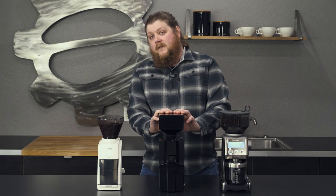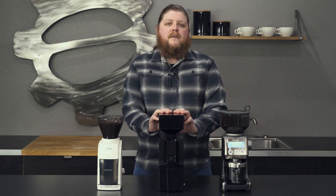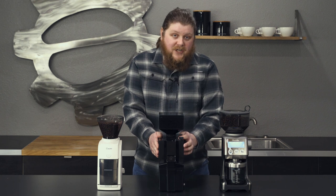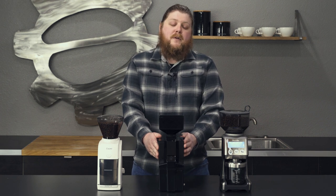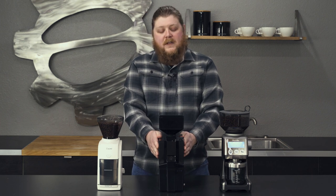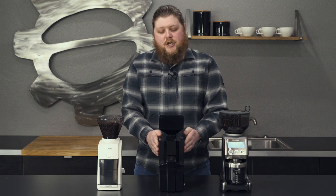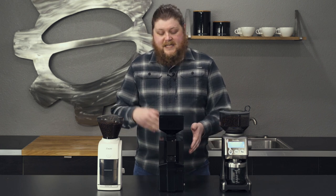Next up, we've got the Eureka Minion Crono. If you are into espresso, you might know the Eureka Minion line as being a really fantastic line of espresso grinders that feature things like an all-metal case, step-less grind adjust, really powerful burr sets, low retention, and generally just a lot of reliability and power. The Crono here is a grinder that's been designed for brew in that line. It has 50 millimeter flat steel burrs and it has that step-less adjust, but generally it is engineered through its design and internals to be used for brew instead of espresso.